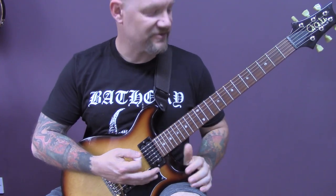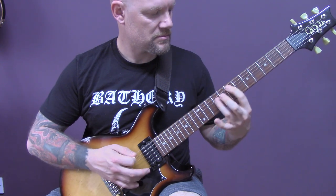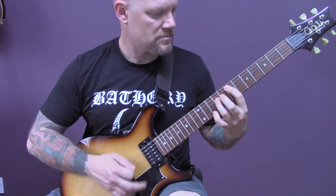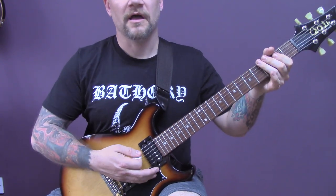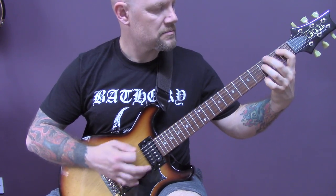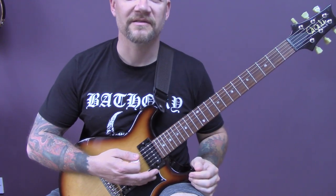Then we finish the song on the main two riffs. We're going to play the second riff first this time, and then we're going to play the first riff. And that is where we end the song.